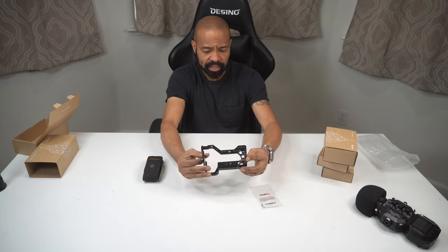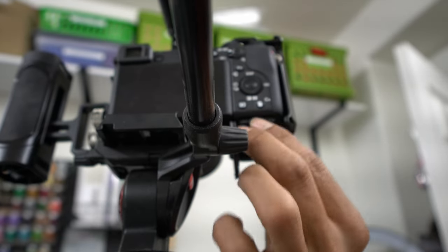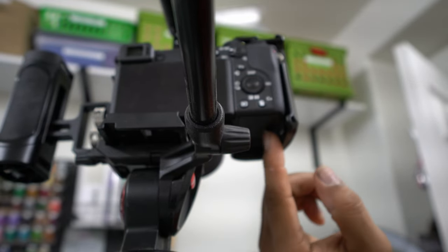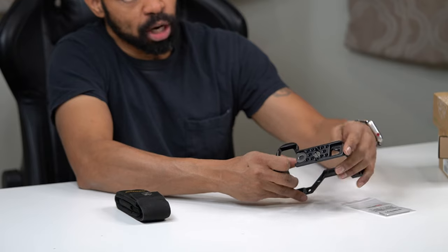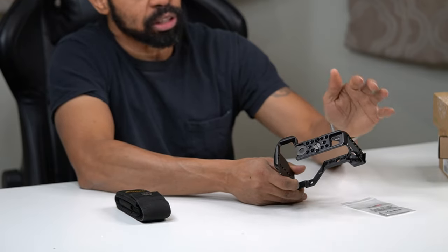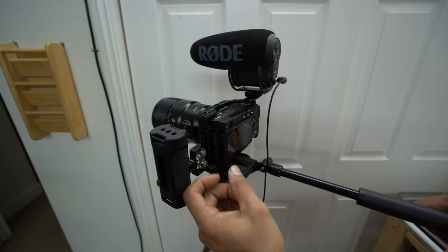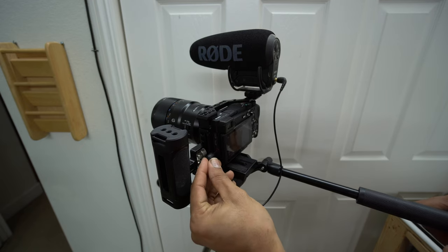The cage is designed for the a6600 so that you can still access the battery. You can mount it in a way that moves it away from the tripod base so you can access your card and battery, and leave this attached at all times — which is very convenient. You also still have access to the door on the left side of the camera with this rig in place, so you don't really have to remove it for any particular reason.